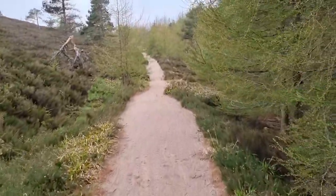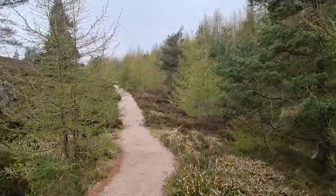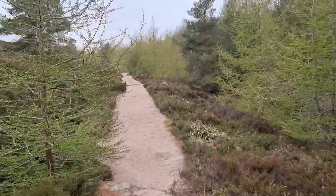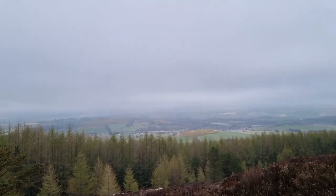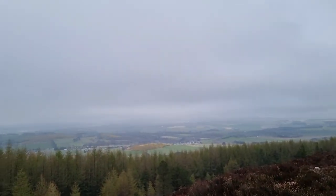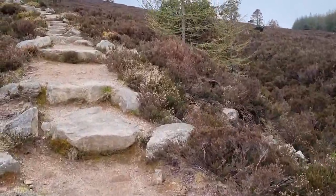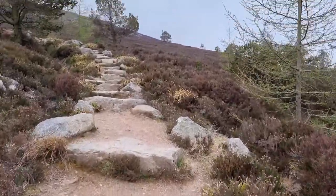It should be easier going from now on. It's not the best of days — it's a bit cloudy. Maybe it was supposed to clear, but I don't know if we'll get any views at the top by the time I get there. Nice path. I'm just looking back down over the Aberdeenshire side. As you can see there's a bit of cloud, almost like a haar. And we're now going up this granite slab staircase — what you'd call the Rocky Horror staircase.